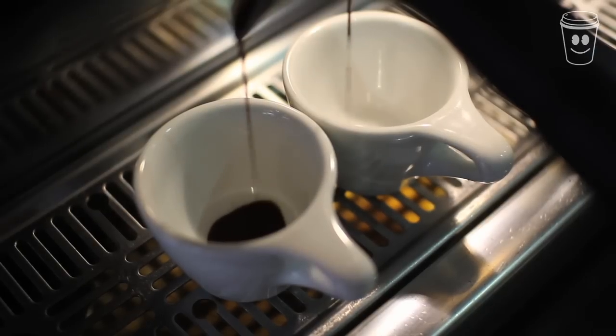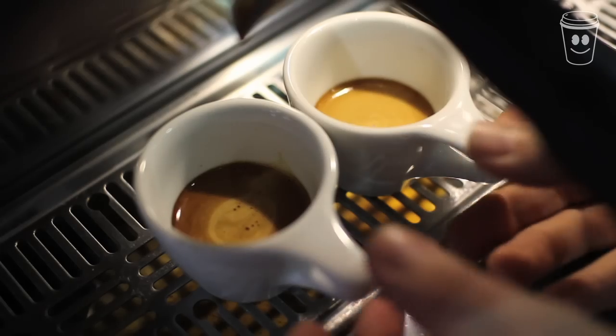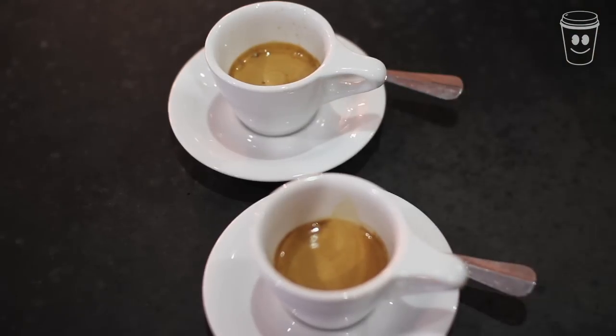The coffee should flow down in a rat tail effect, which means nice and slow, so you know that the water's grabbing all the coffee's lovely flavours. You're looking for a rich brown colour in the extraction, so follow these instructions closely and you should end up with a couple of delicious caffeine-fueled espressos.